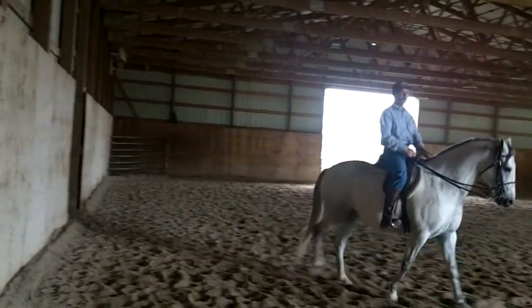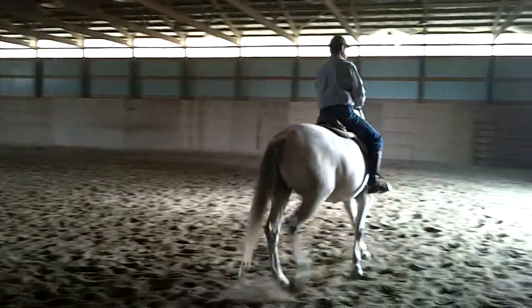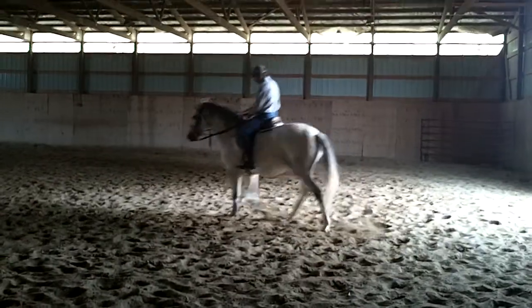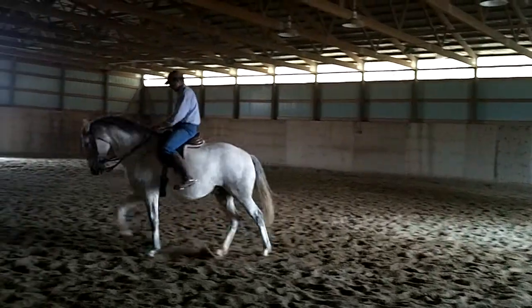Did you try for the trot there? No, I was just thinking about other things. I was playing with my shoulders. But that's how you want to break the trot to get the bigger trot — in a very discreet manner.